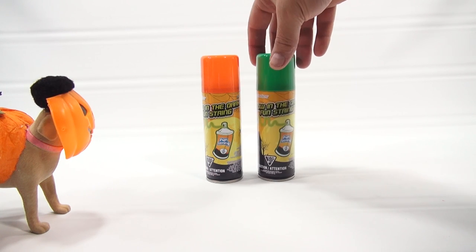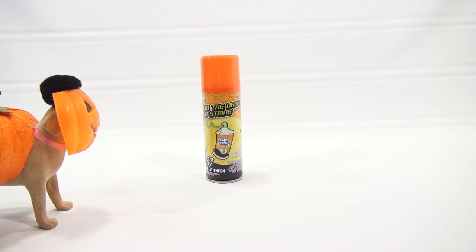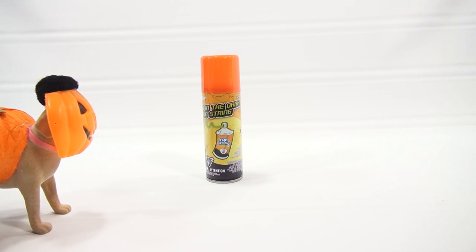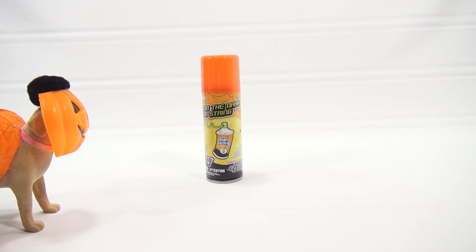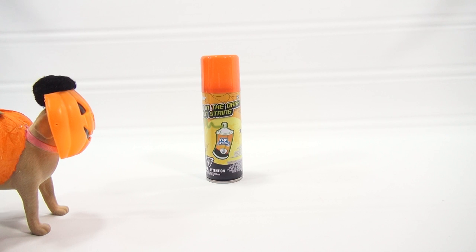From Grin Studios. It says: Cap indicates color — I knew that. Directions for use: maintain at room temperature. Shake well before use. To avoid possible staining on absorbent material, spray at a distance of at least 10 feet — which is important, because the last time we did string like this it ruined my backdrop.